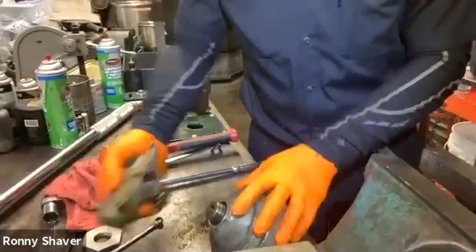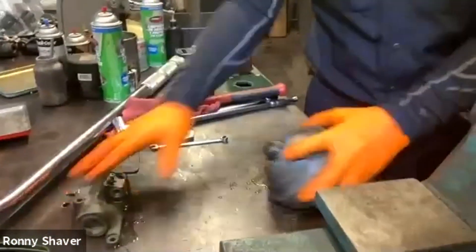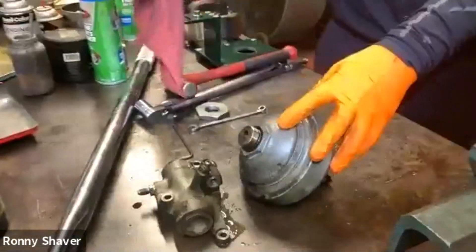So now what we have is the valve body and the sphere. That's what they call them.